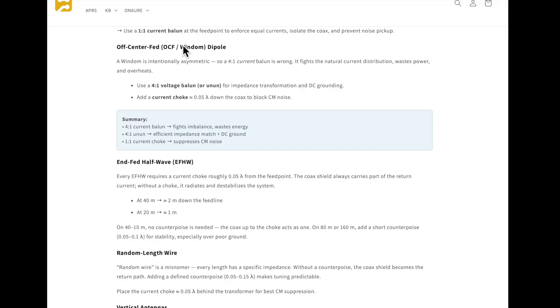Can't you make a current balun that's also a 4:1 impedance transformer? Yes, but Van Duren — ON6URE — advises against it, because a current balun makes a lousy impedance transformer. For the off-center fed Windom dipole: a Windom is intentionally asymmetric, so a 4:1 current balun is wrong — it fights the natural current distribution, wastes power, and overheats. Use a 4:1 voltage balun or UNUN for impedance transformation and DC grounding, then add a current choke down the coax to block common mode noise.